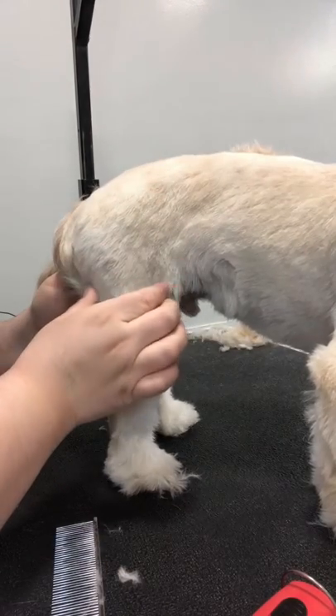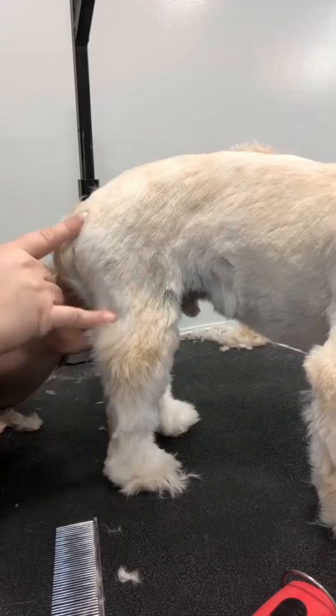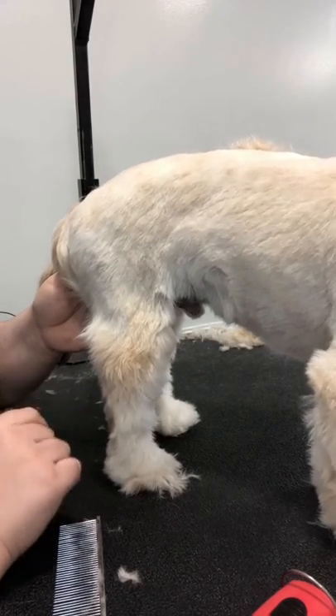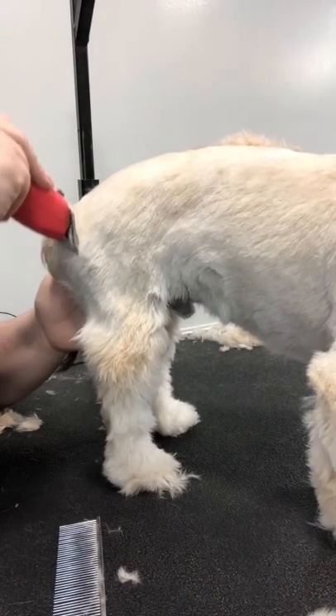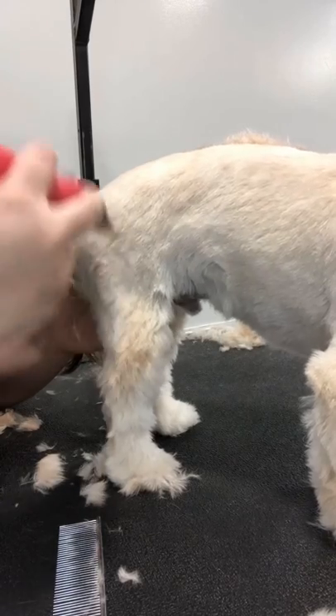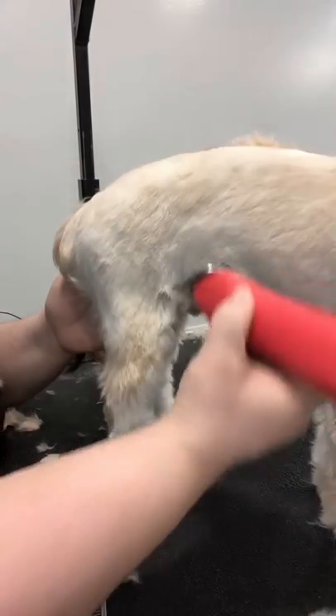I like to think of my back legs as being split into three sections, especially since they have so many angles on them. The top hip portion, then the middle portion which is the knee to where the hock begins, and then the hock to the foot.